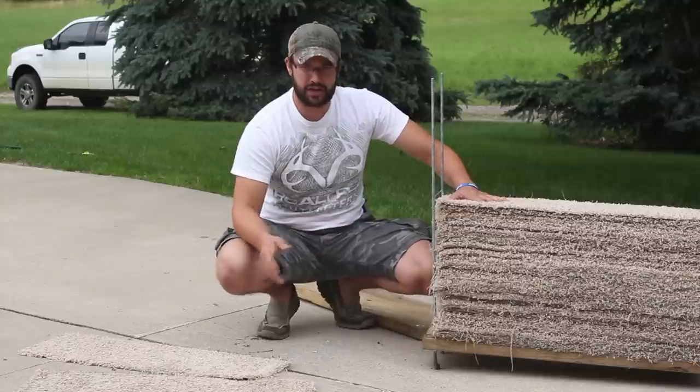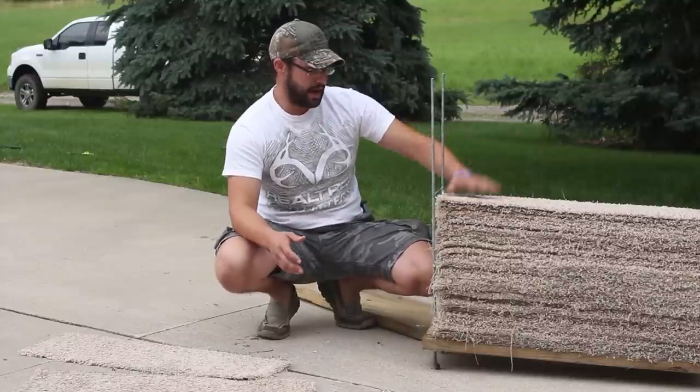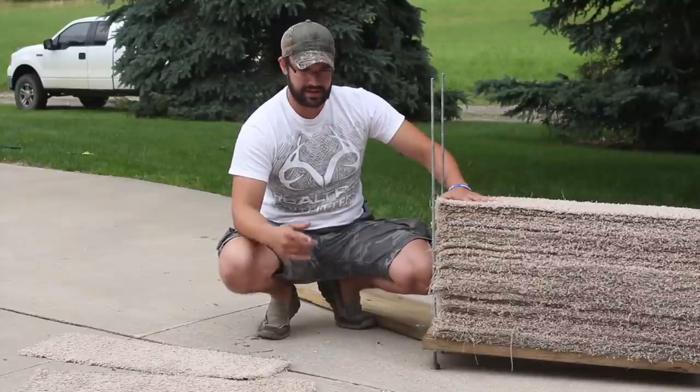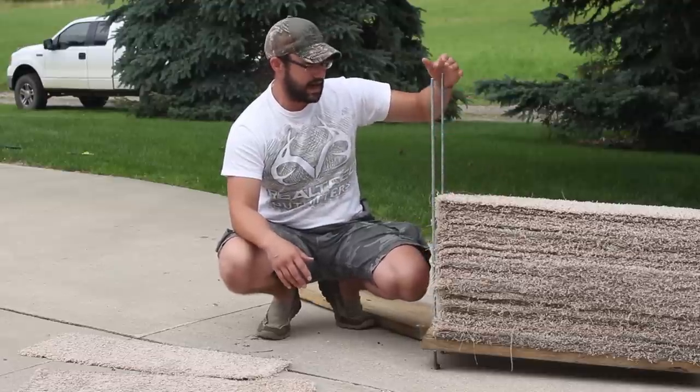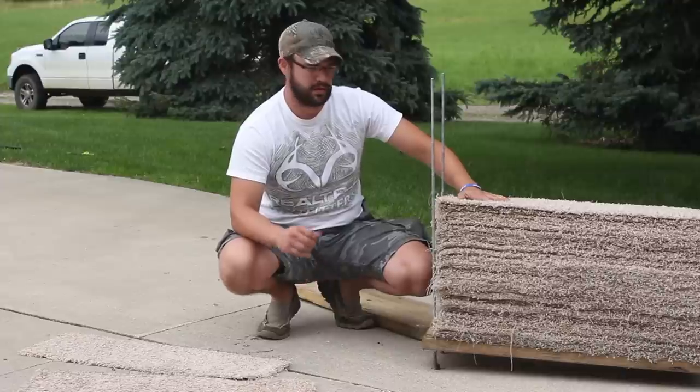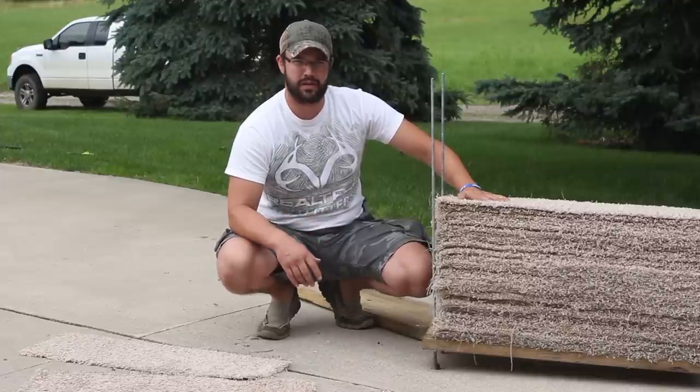All you got to do is cut your carpet into strips and then pile them in. We're going to stack the rest of this carpet that I got cut, stack it in, put it on top, and tighten it down. Then shoot it with an arrow to see how much more we've got to compress it.